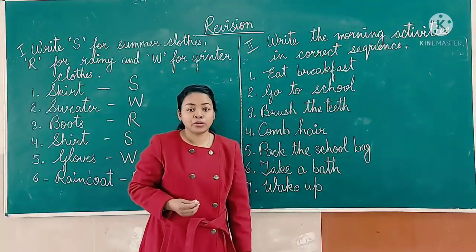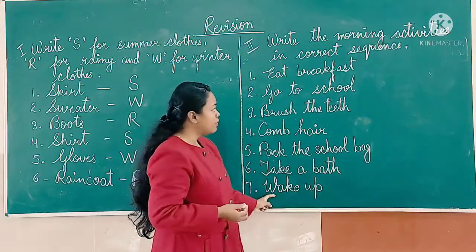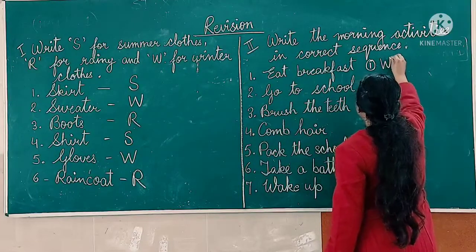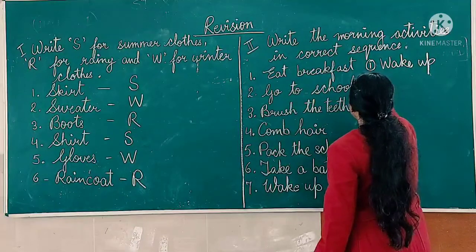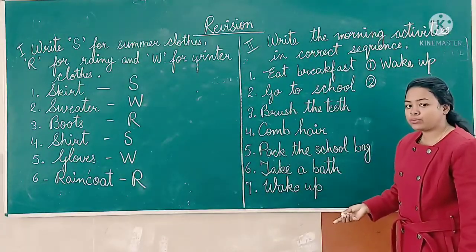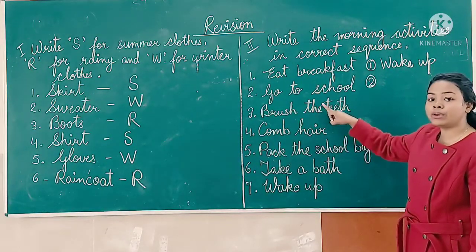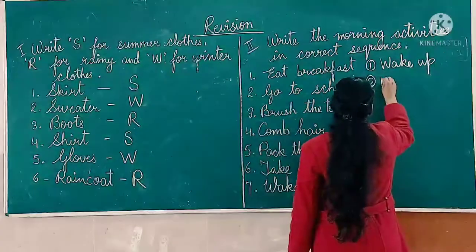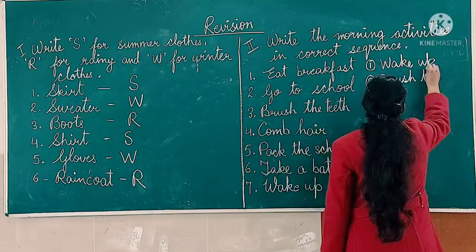At the very first, what do we do? We wake up. Number one: wake up. Then after waking up, what do we do? We brush our teeth. Brush the teeth is number two.